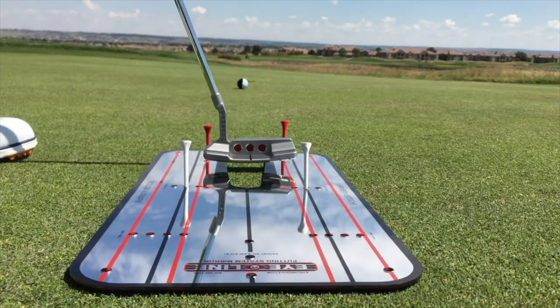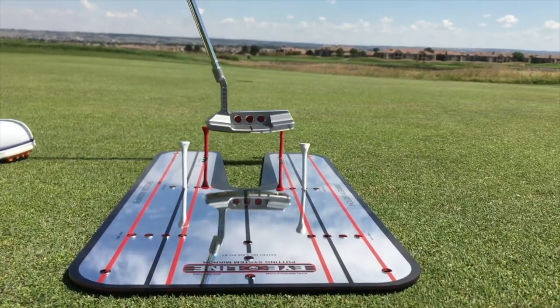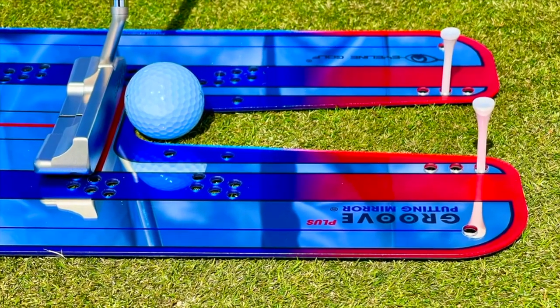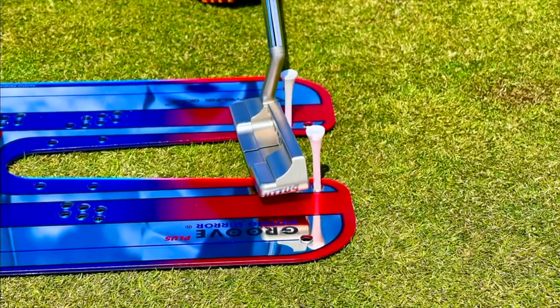And ever since, it's been really, really good. In the following video, we'll show you how you can also groove this little baby draw motion in your putting stroke. This allows the ball to roll end over end, and you'll be astonished at the results.